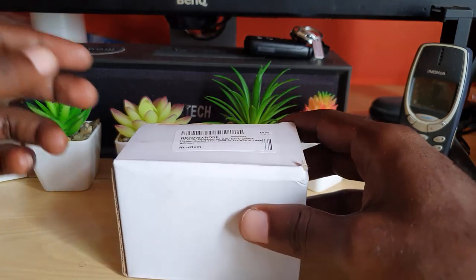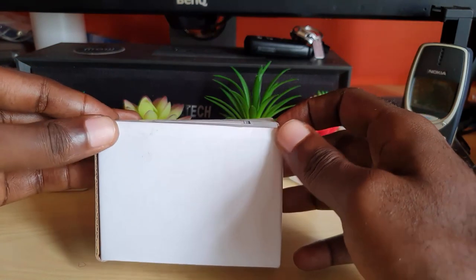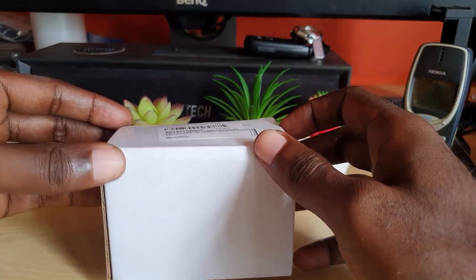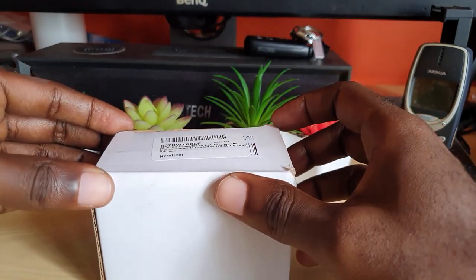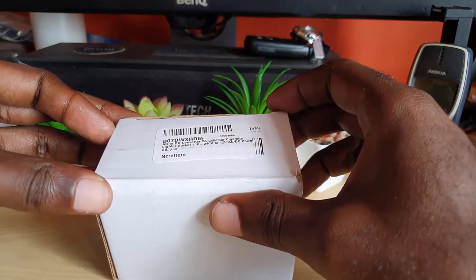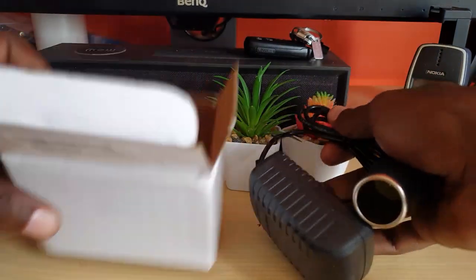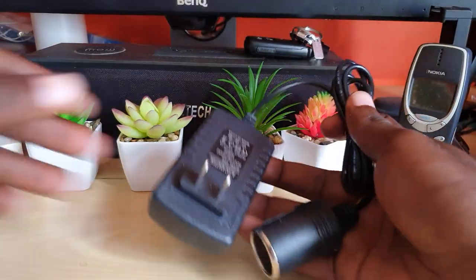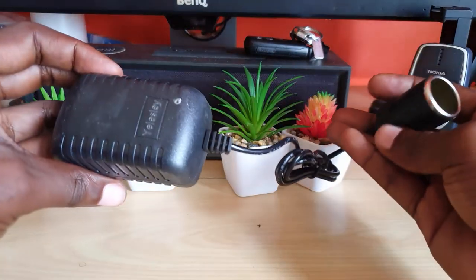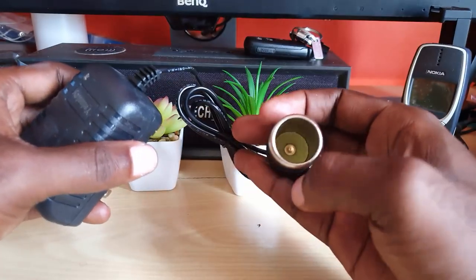What this does is — you might have some appliances that require a cigarette lighter that would fit inside your car, but don't work around the house. If you don't have that particular outlet inside the house, this adapter helps. I'll unbox it — it comes with this particular adapter here, and that's it. It will allow you to use anything that requires a cigarette lighter inside of the house.